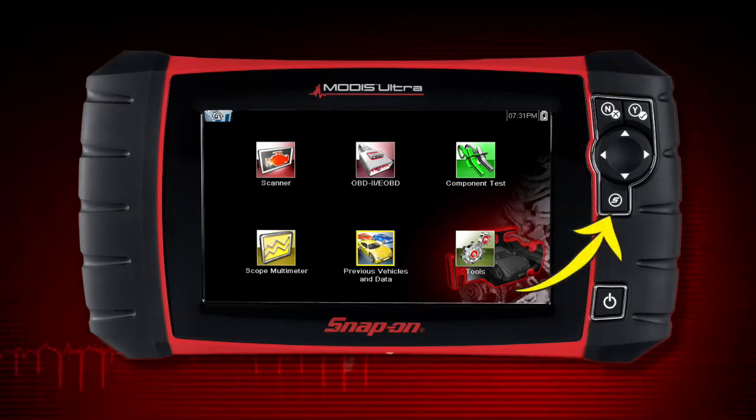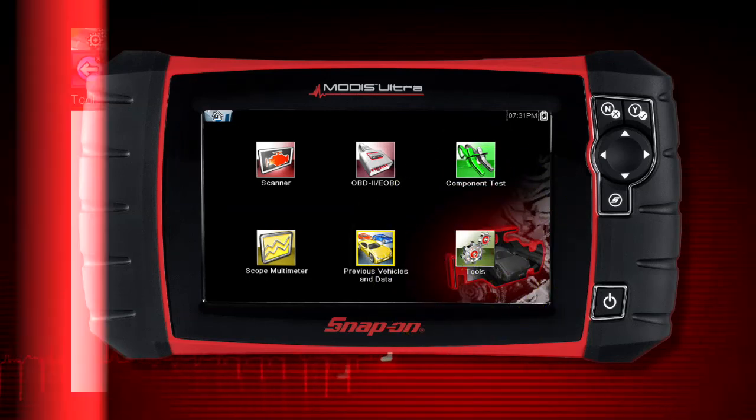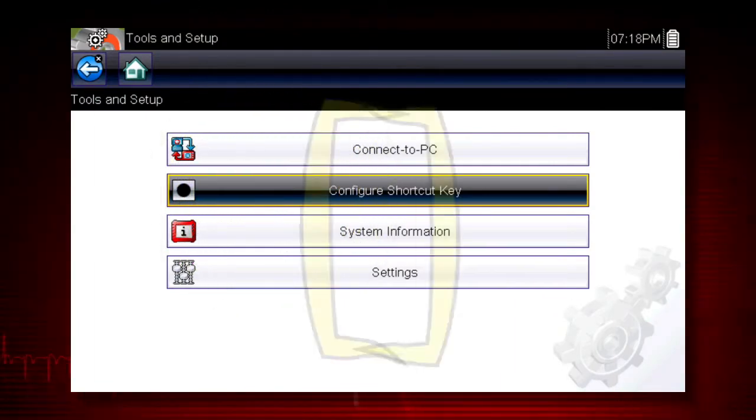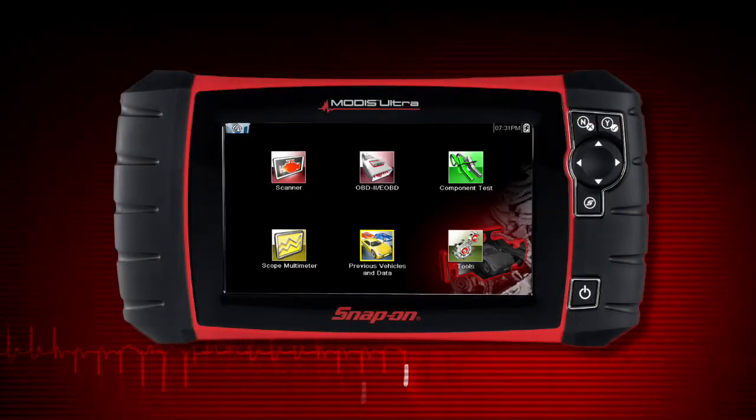The shortcut S button can be programmed to perform a variety of common tasks. To assign a function to the shortcut key, select the tools icon from the home screen, select configure shortcut key, and choose a shortcut function to assign. Select the no button to return to the tools menu.